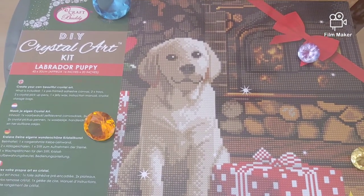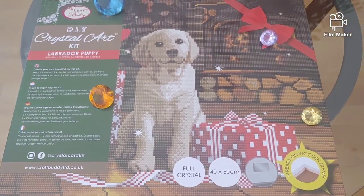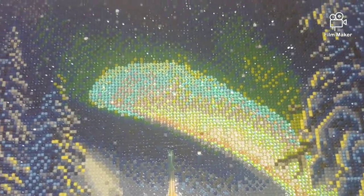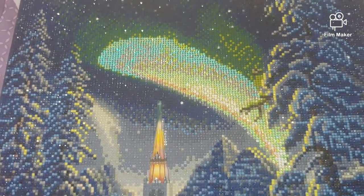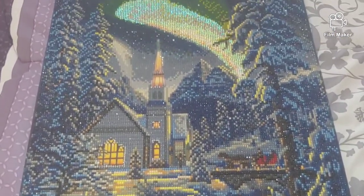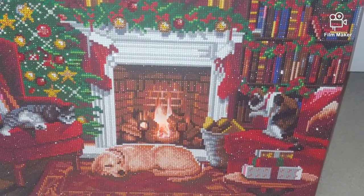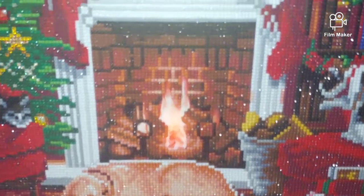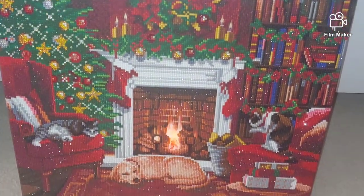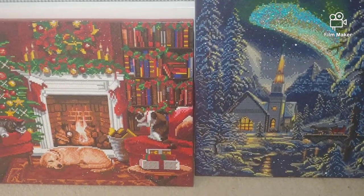CraftBody is one of my most favorite brands. If you follow my channel, you know I've diamond painted a few kits from them — both of them are LED diamond paintings. Unfortunately I don't have batteries in right now, so I can't show you the LED lights, but here are those two amazing Christmas kits.